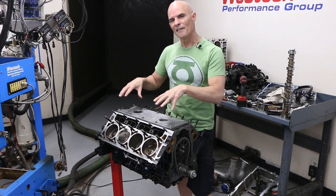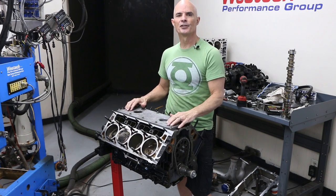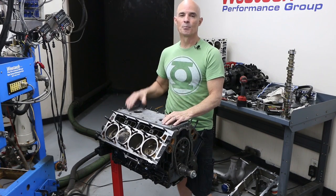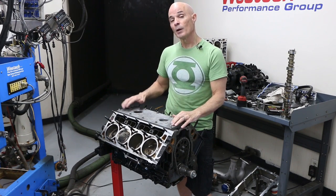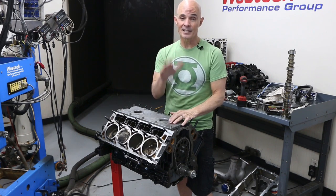This 4.8 liter is one of my favorite test motors. I've had it for 7 or 8 years, and sometime early in its life I actually hurt it. We got a little overzealous with boost or timing or nitrous and I hurt one of the factory pistons. So I upgraded it with a set of Gen 4 rods and JE forged pistons, and since then I've run it a ton.